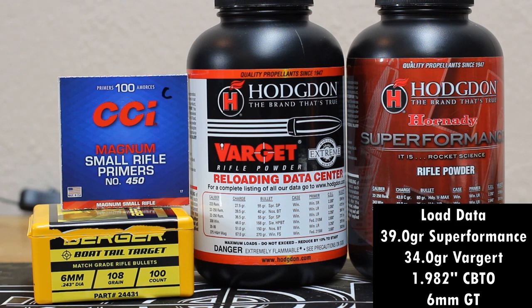We're going to use the same bullet — the 108 Berger Boattail — CCI 450 primers, and the same cartridge base-to-ogive measurement at 1.982, which is what I shoot with the 108 Bergers with Varget all the time. 34 grains of Varget and 39 grains of Superformance. I used load data for Superformance — I've never shot this load, so I went about two grains below max, hoping we'll be in a good spot.